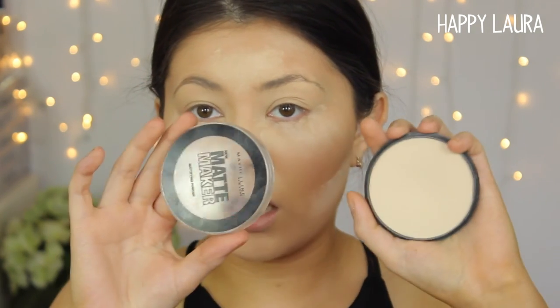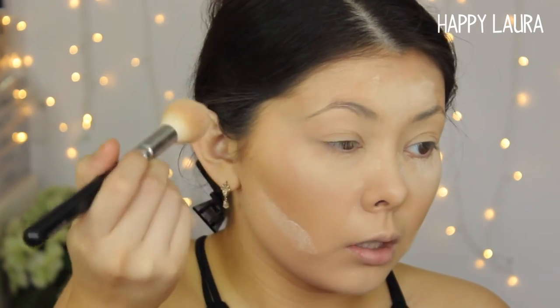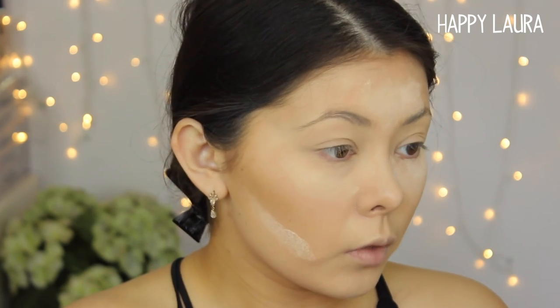I'm going to set my eyelids using the Maybelline Matte Maker in the shade Classic Ivory. I feel like I really need to do this every time I use any eyeshadow base, purely for the fact that it makes the eyeshadow base a little bit less tacky and then your eyeshadows are more blendable on top.